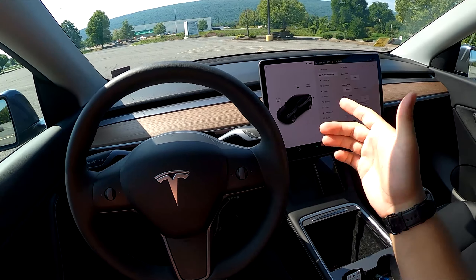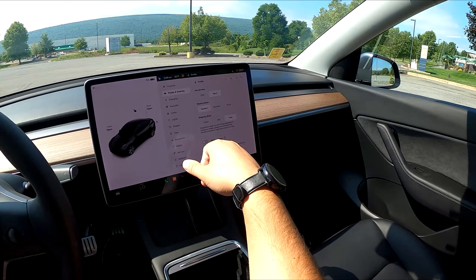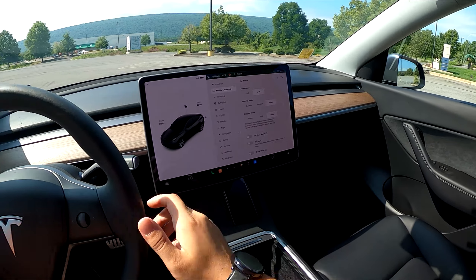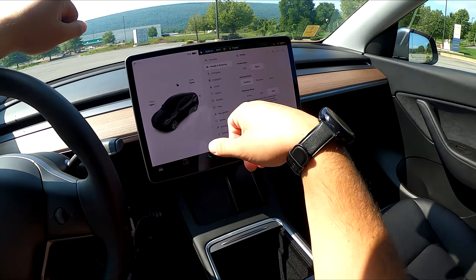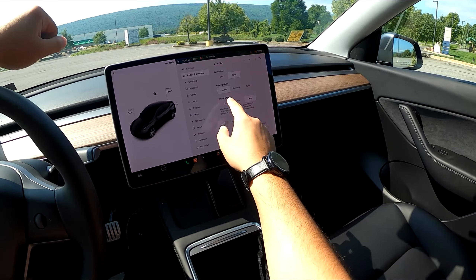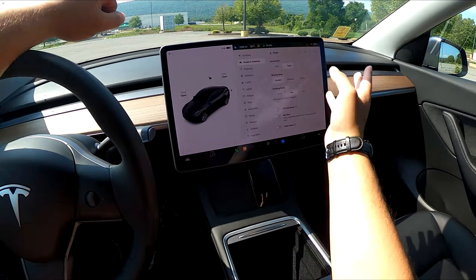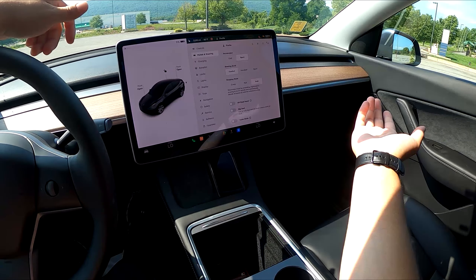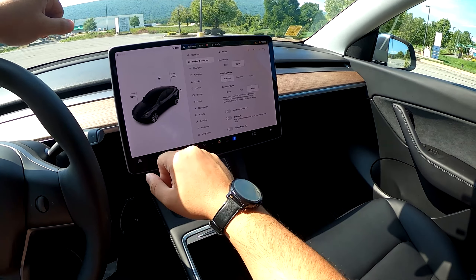One cool feature: if someone tries unlocking your door without the key card, the car has sentry mode, which records whoever is trying to get into your vehicle using those side cameras — awesome for security reasons. You can adjust steering position using the scroller. Under stopping mode, I have it set to hold — that's one-pedal driving, so if I take my foot off the gas it stops for me. You can also set it to creep, which slowly moves when pedals are released, or roll, which lets it coast at normal speed. There's also off-road assist, slip start for snow, trailer mode, and a charging menu where you can open the charge port and schedule charging.